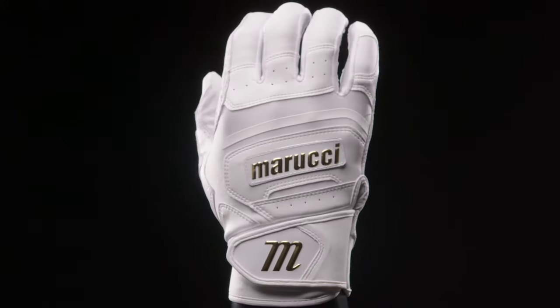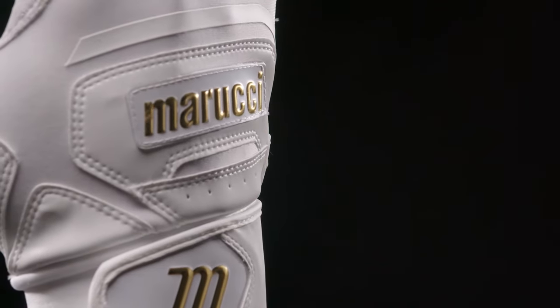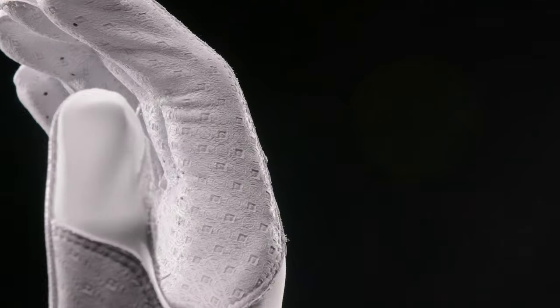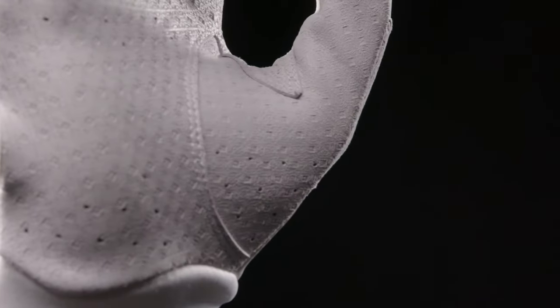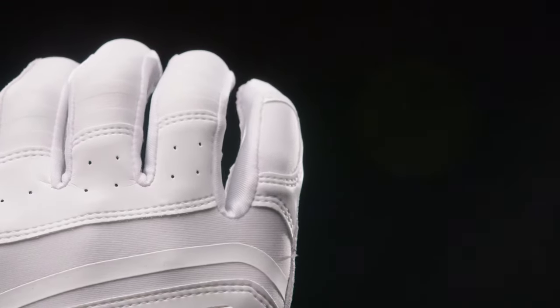The Petard Reserve Batting Glove is a more feel-oriented batting glove, which means you're going to have a great connection between your hand and the bat. This glove features premium petard sheepskin, which is known for its supple texture and flexible feel.